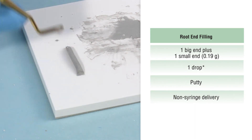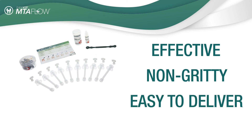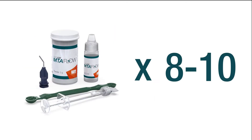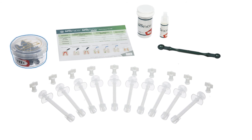Whatever consistency you need, you can be sure that MTA Flow will be effective, non-gritty, and easy to deliver accurately. The MTA Flow kit also includes the essential tools needed to mix and deliver the cement. The kit contains enough MTA powder and gel to complete 8 to 10 applications, and also includes a measuring spoon, 10 skinny syringes, 10 luer lock caps, and 20 black micro tips.